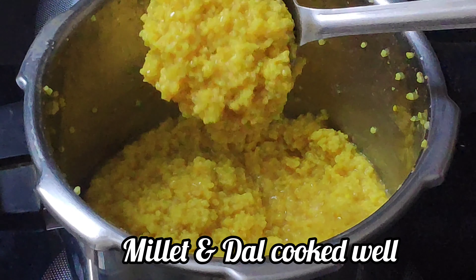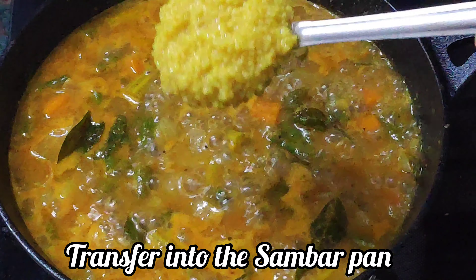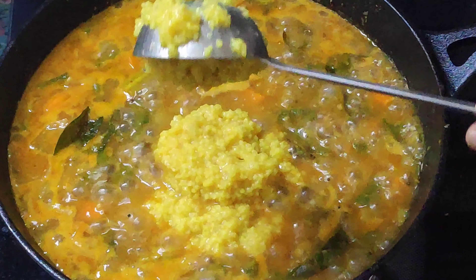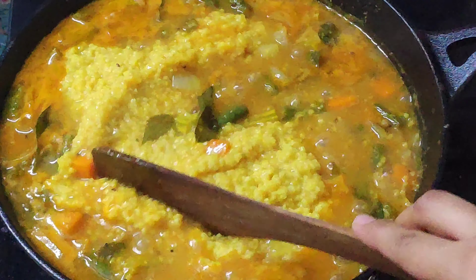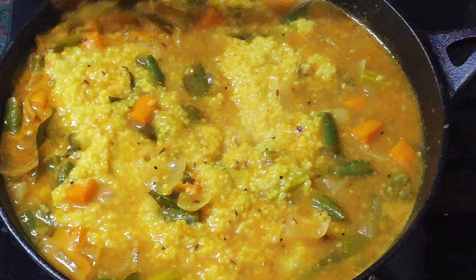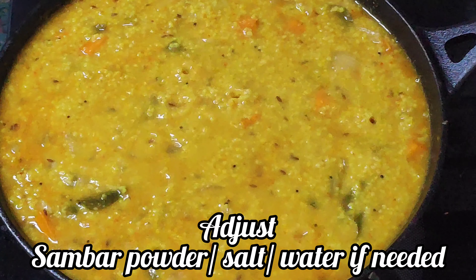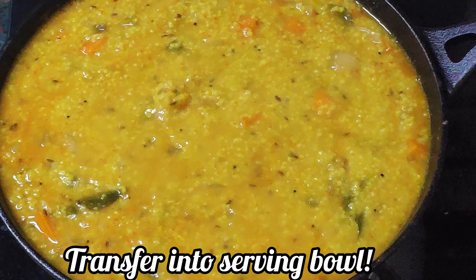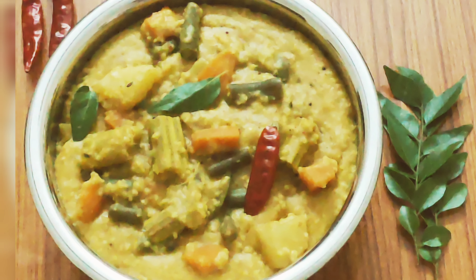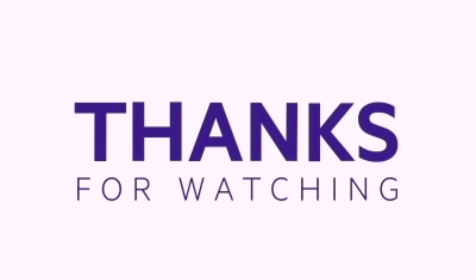The millet and toor dal looks to be well cooked, so let's transfer it into the pan. Mix the cooked millet and toor dal in sambar until you get the right consistency. At this stage you can adjust the quantity of sambar powder, salt, and water. Transfer the millet bisibale bath into a serving bowl. I hope you all liked today's recipe — please try it and share the video with your friends and family. Happy cooking!